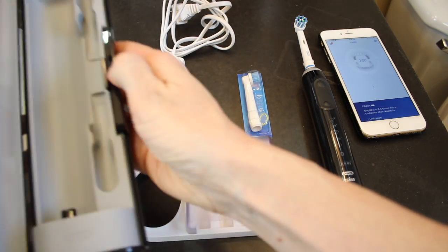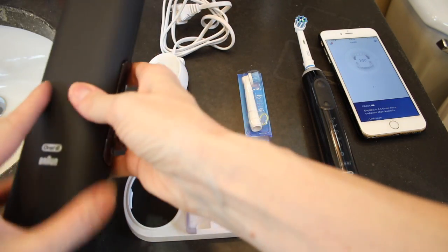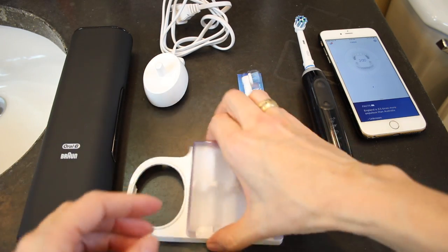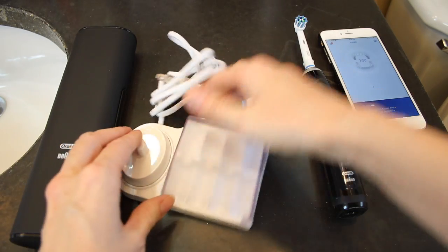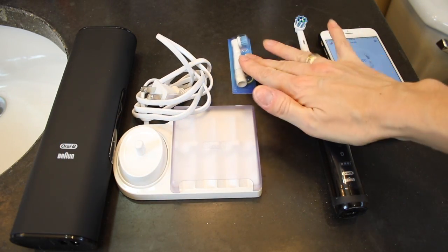The Oral-B Genius 8000 is an electric toothbrush with a twist. It pairs with a companion app to track your brushing techniques such as position, speed, and how much pressure you're using in real time. The brush comes with a travel kit that also doubles as a charging base and can be recharged any time you need it. It's also got a charging base for at home that's AC powered and has a handy brush holder that clips right over the top.